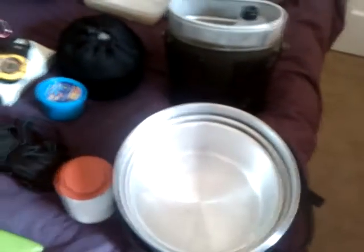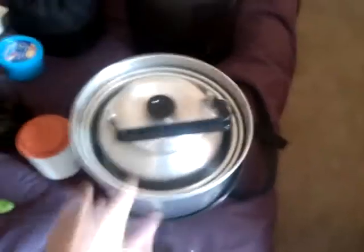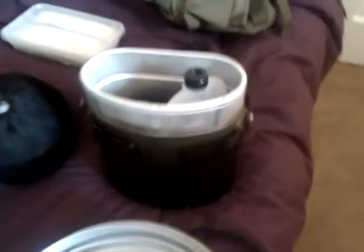Here's my new wee kit: a litre kettle, 1 litre pot, 2 litre pot, and a 3 litre pot, with non-stick frying pan as well. And here's my Swedish army trangia stove with a Danish pan set with windshield.